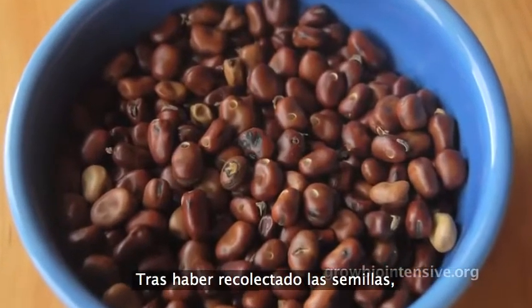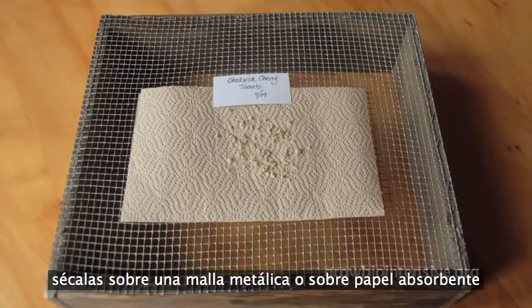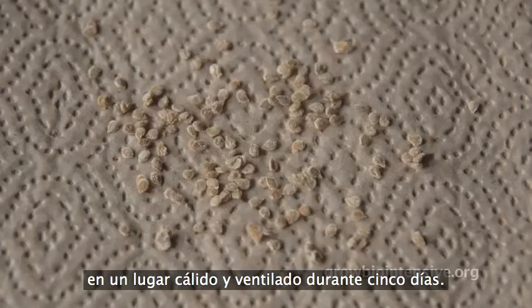After harvesting your seed, get rid of any which are broken, stained, hollow, or chewed by insects. Dry it on a wire net or absorbent paper in a warm and ventilated space for five days.